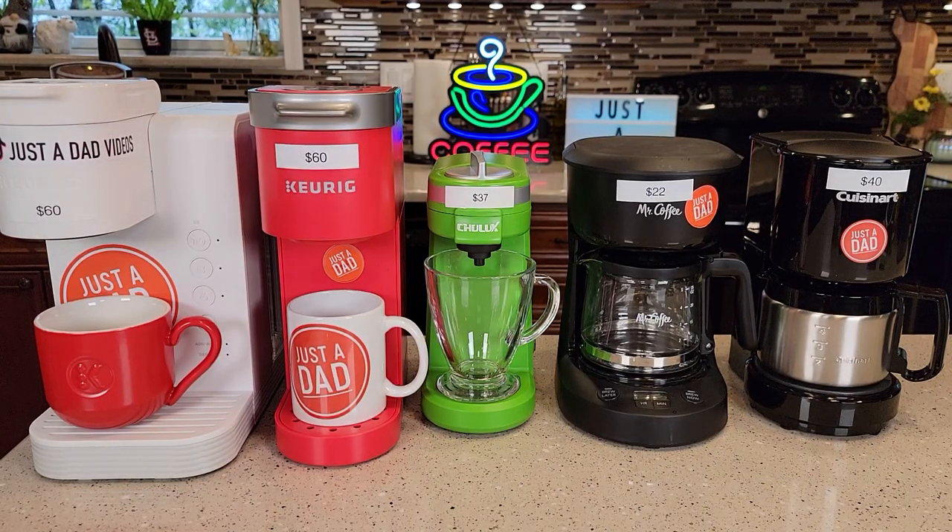Hello everyone, this is Just a Dad. Today I'm going to show you what is the best coffee maker for a college student. So somebody graduating high school and going off to college, I'm going to show you what I think is the best coffee maker for a college dorm room or a really small apartment.